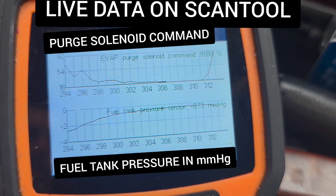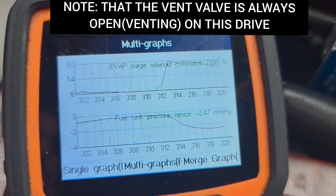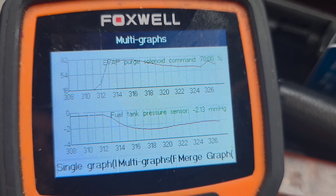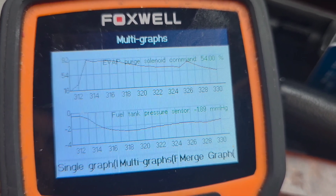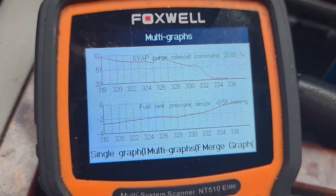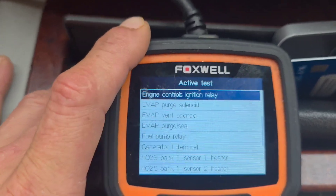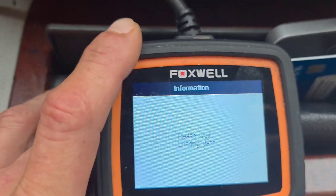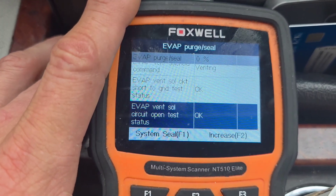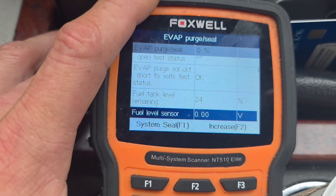Here's my live data on the scan tool showing the purge solenoid command and the fuel tank pressure sensor. As I accelerate, the pressure in the tank goes into a bigger vacuum, and as I let off the gas the purge solenoid command drops and so does my pressure — they kind of ride together. Now I'm going to go ahead and do an EVAP purge seal test where I can command the purge solenoid on 10% of the time with each button push, then actually pull a vacuum on the system and see how fast my vacuum decays.